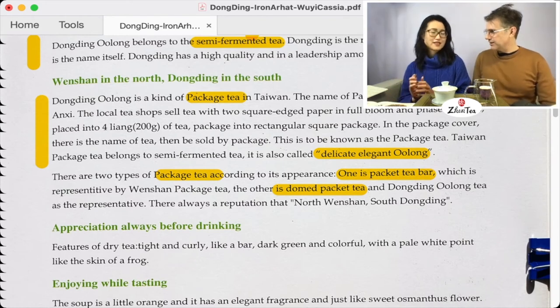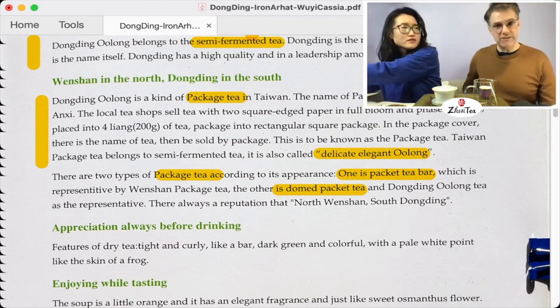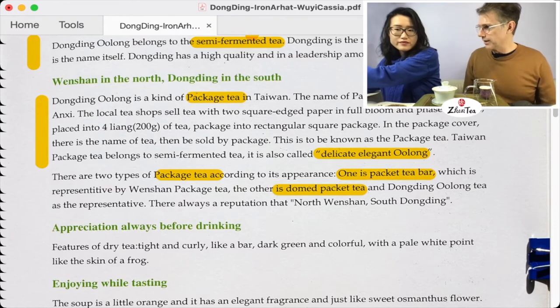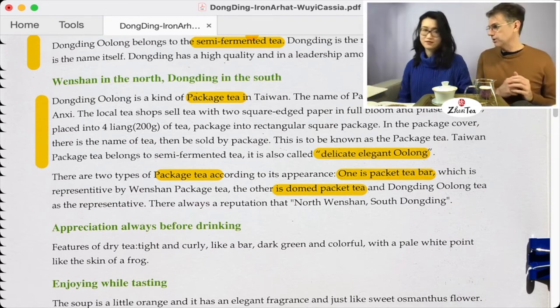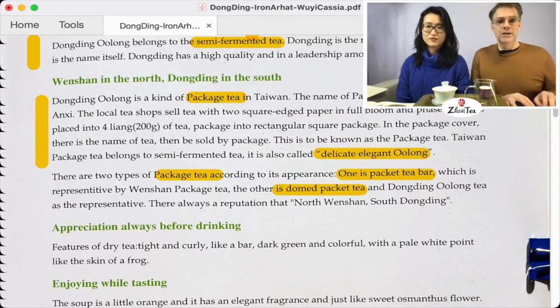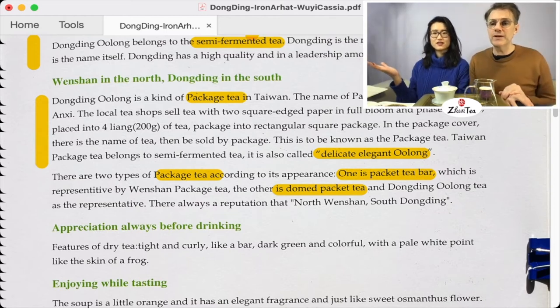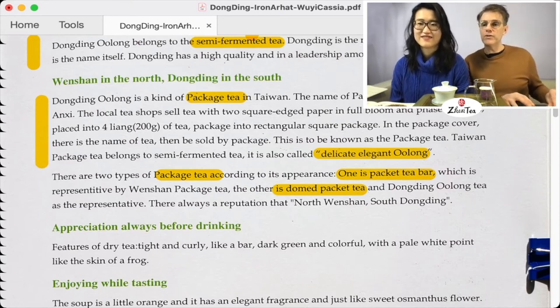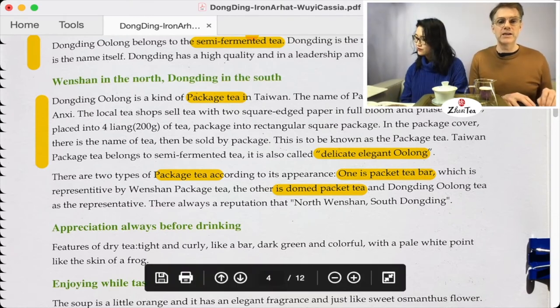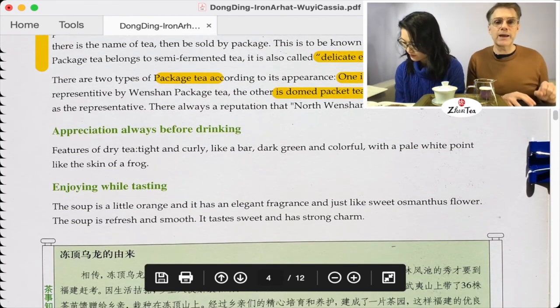We would have never understood from the text alone that they were talking about the leaf shape — it completely flew over our heads. Thanks for catching that. Next section: Appreciate Before Drinking. Features of dry tea: tight and curly like a bar, dark green and colorful with pale white points like the skin of a frog. When tasting the soup it's a little orange with an elegant fragrance, just like sweet osmanthus flower. The soup is refreshed, smooth, tastes sweet, and has strong charm.